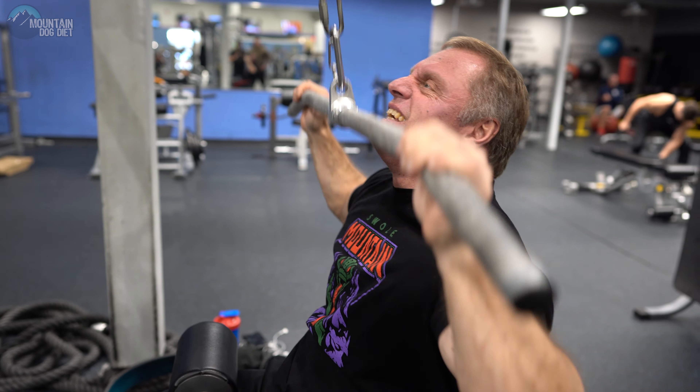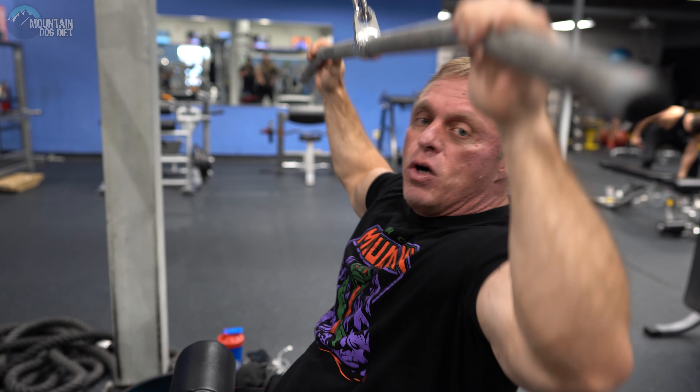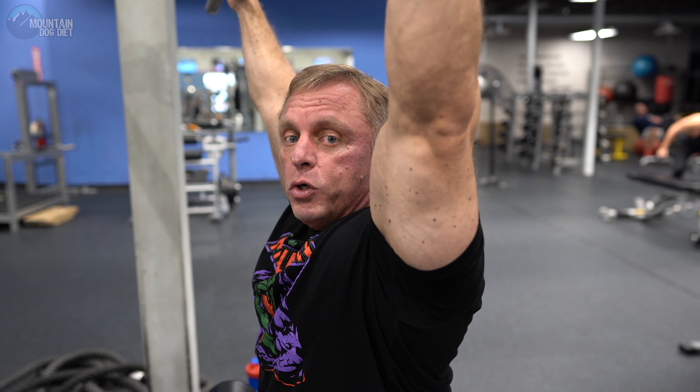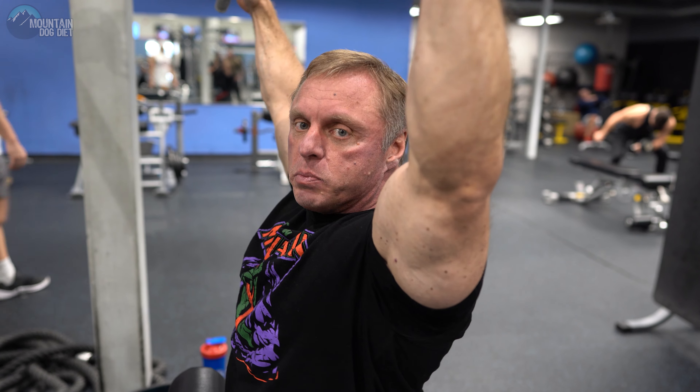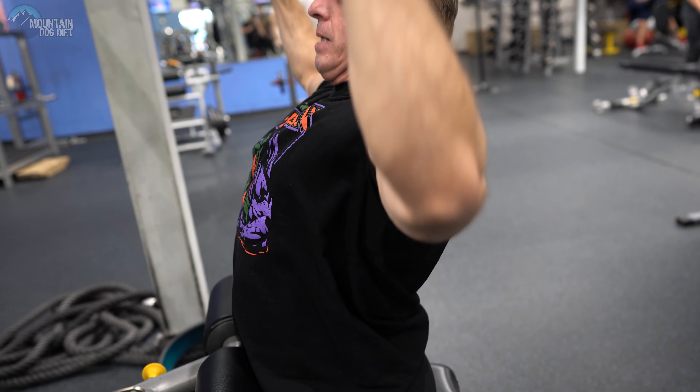When you cave your chest, it puts the work pretty much on your biceps. So if you're trying to train your biceps, you could do these — but you don't want that. When you get tired, you can either lighten the weight up or just do partials, but keep that sternum lifted.